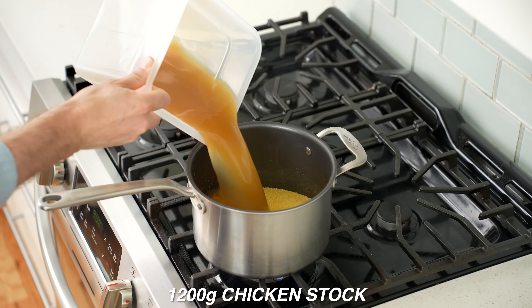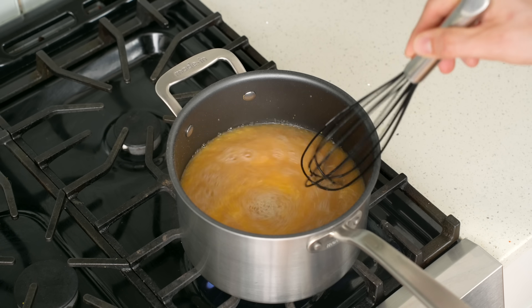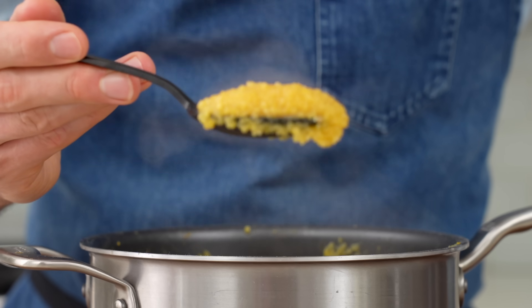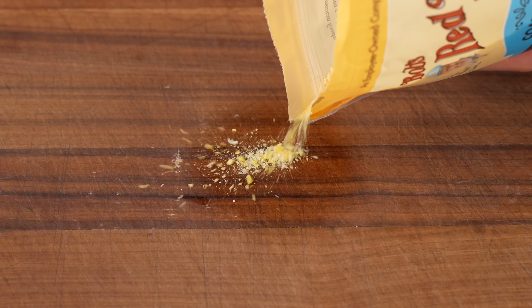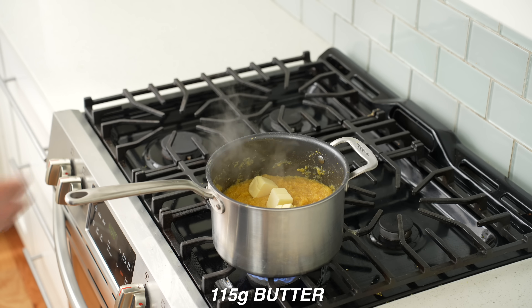Add in 1200 grams of chicken stock and seven grams of salt, then whisk to prevent lumps. Bring it up to a simmer and cook for 10 to 15 minutes. The grains of corn will be swollen and fully tender. Note: only use actual polenta for this dish — most cornmeal products at the grocery store are too coarse for this cooking method and take closer to an hour to get tender.